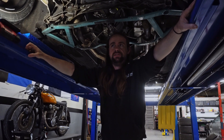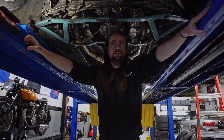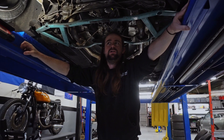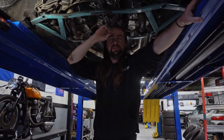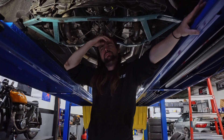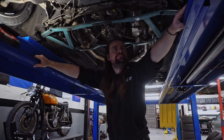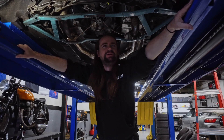In order of best to worst, I would say SPL, Nismo, SPC and ISR — which are also adjustable on the fly but definitely lower quality — and GK Tech too. Stay away from eBay arms, Megan Racing, Godspeed, and Max Speeding Rods if they make these.